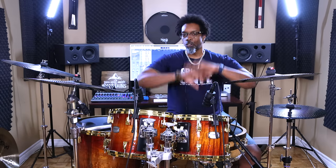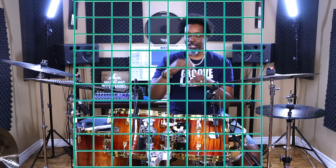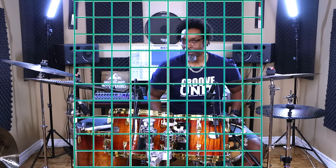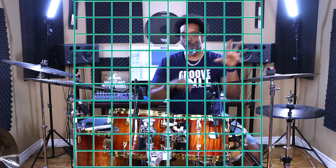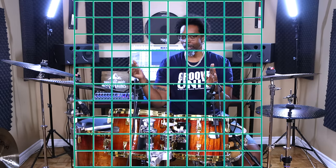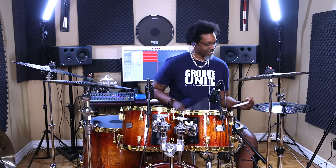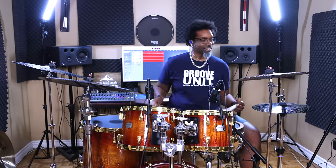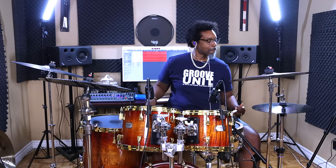As soon as you count a song off — or somebody else counts it off — a grid lights up. In this grid is every single available subdivision from whole notes to 32nds and beyond. Every note that you play falls somewhere on this grid, and each one of those notes is a certain distance away from the quarter note pulse. As long as you're aware of the grid, you're going to play inside it and your timing is going to improve. This is the only way to develop great time without the aid of a metronome, which to me is far more important than your ability to play with one.